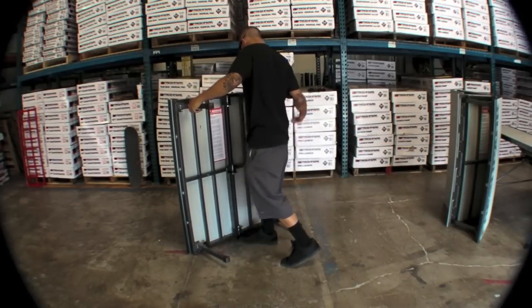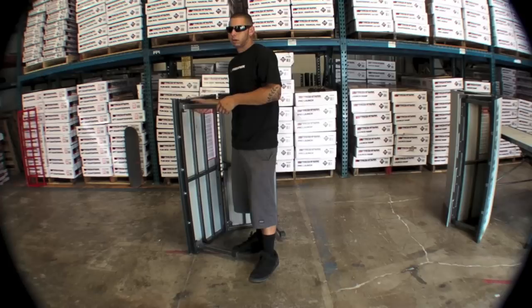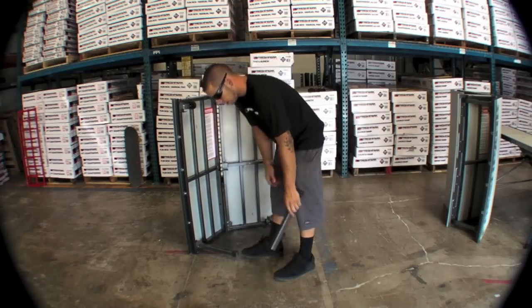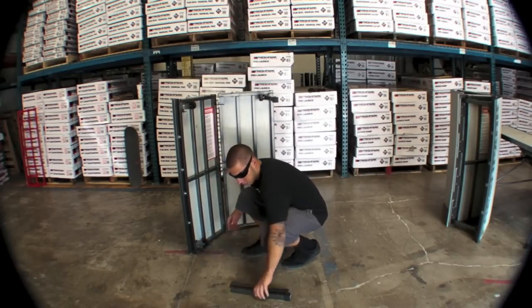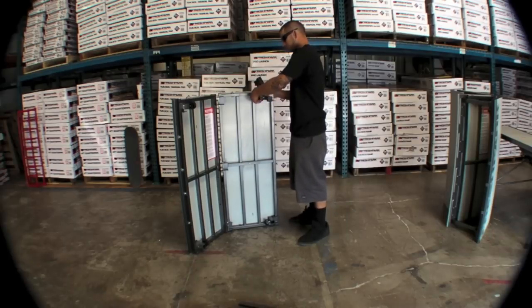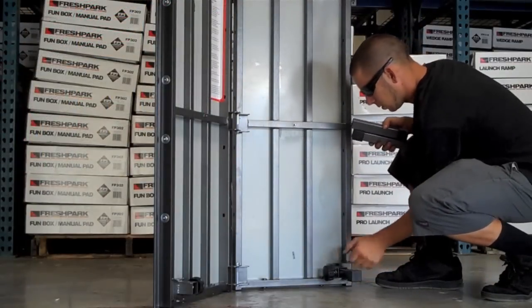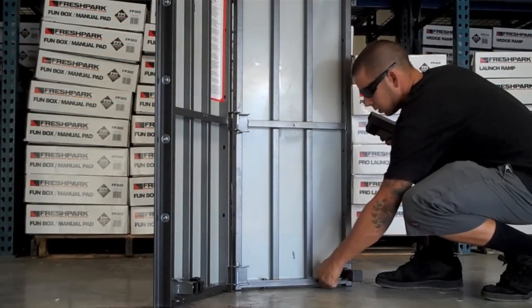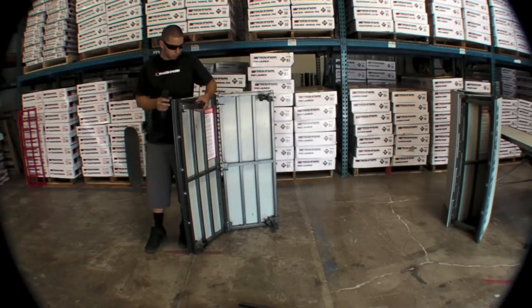Here we're going to show you how to change it from a Funbox into a manual pad. We'll simply loosen each of the turn knobs and remove the legs from each corner. We'll grab our shorter manual pad legs, reinsert them into each slot, and again finger tighten the turn knobs on each corner.